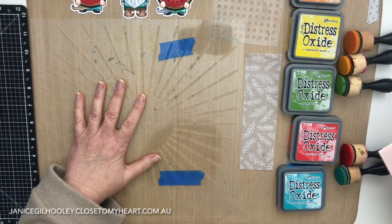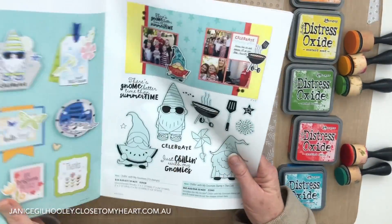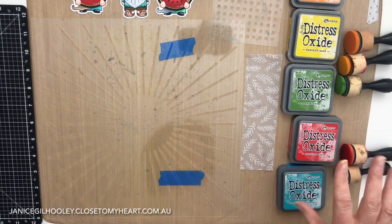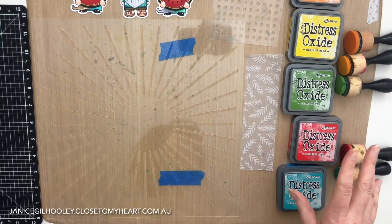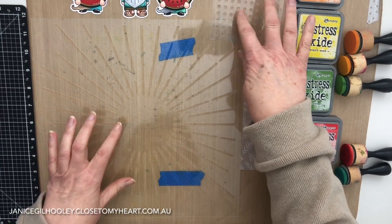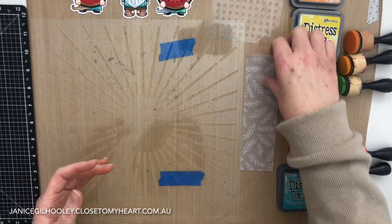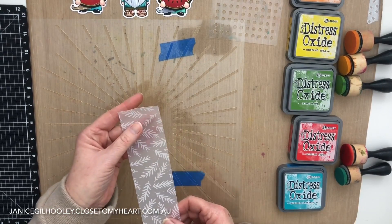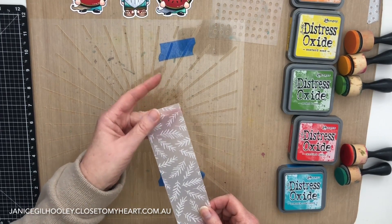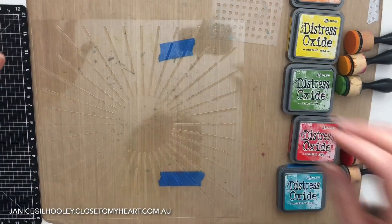Hello everyone, thank you for joining me today. I'm going to use these cute little gnomes from the July-August 2021 catalog - the 'Chilling with My Gnomies' set - and I'm going to make some backgrounds using water and blending, doing a couple of different things I haven't shown before. The first one I'm going to show you is making a sun ray background.